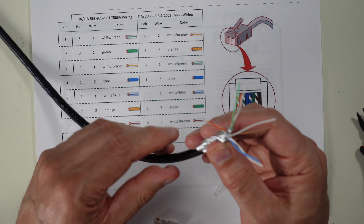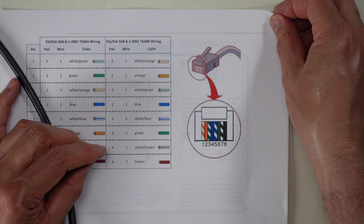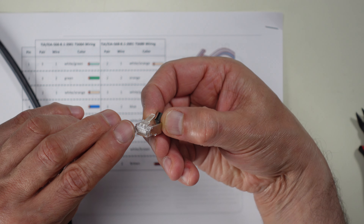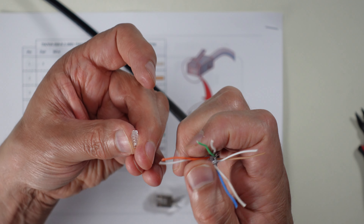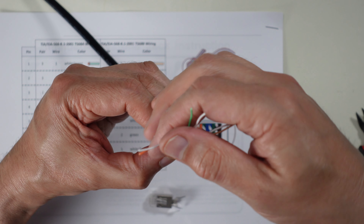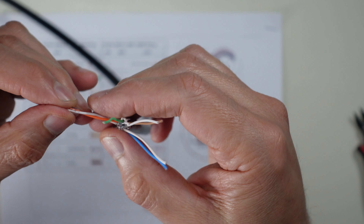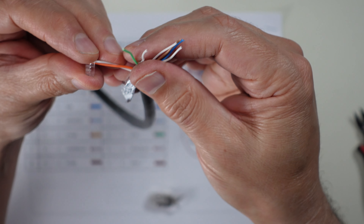Following 568-B, the white-orange and orange go in first, at the two end positions of the wire guide. Hold the connector in the correct orientation and carefully place the white-orange and white wires into the diagonal holes next to each other — they slip out easily. Bend the wire ends slightly to keep them in place since we'll cut the excess off anyway.